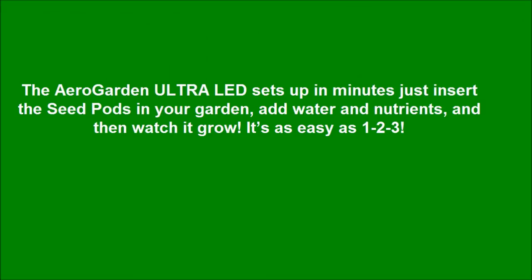The AeroGarden Ultra LED sets up in minutes — just insert the seed pods in your garden, add water and nutrients, and watch it grow. It's as easy as 1-2-3.